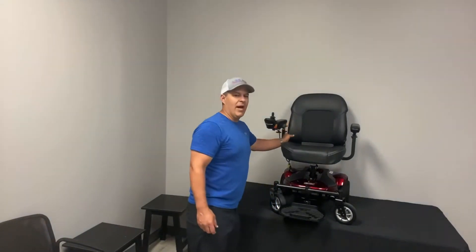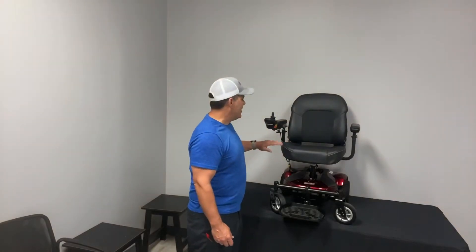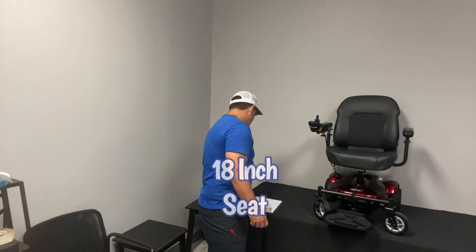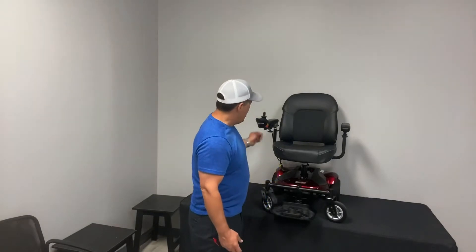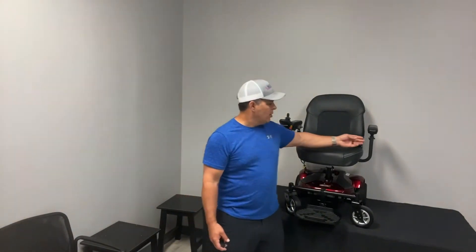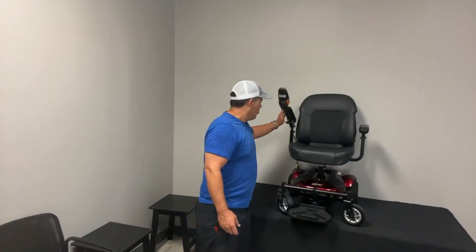What's unique about it is that it has a taller back than most of your industry standard portable power wheelchairs — an 18 inch height. Your actual seat width is 18 by 16, so it's an 18 inch seat width. The joystick can be put on the right or left hand side, depending on which one you need.